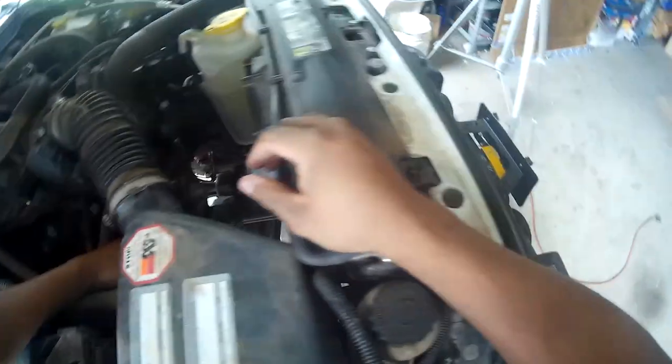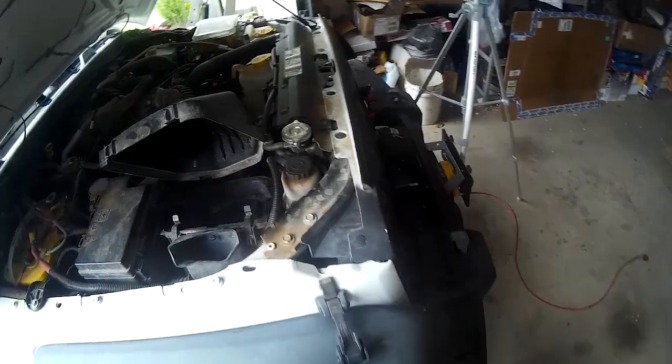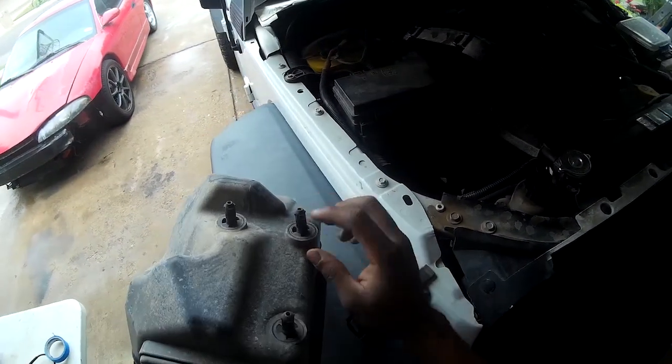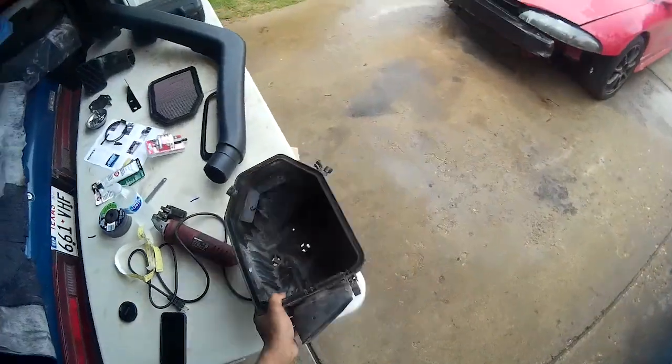To remove the airbox, just take off the cover to your box, take out your filter, and this thing pretty much just pulls out of place. See these spots right here — one, two, three — they're just little posts. Just rotate it without forcing it so you don't break anything. I JB Welded that and I'll wait for it to cure up a little bit before I put it back in the Jeep.